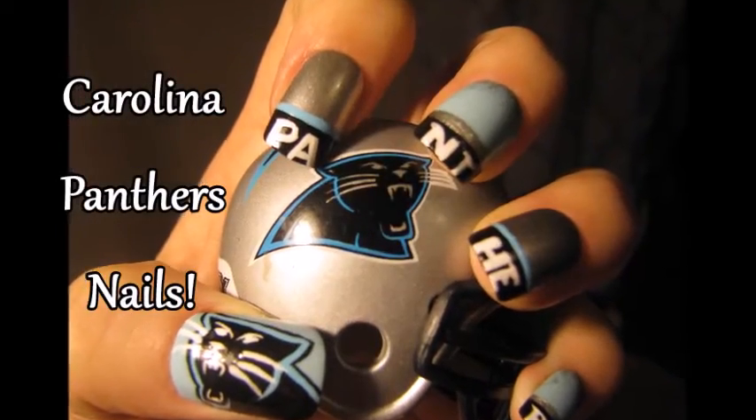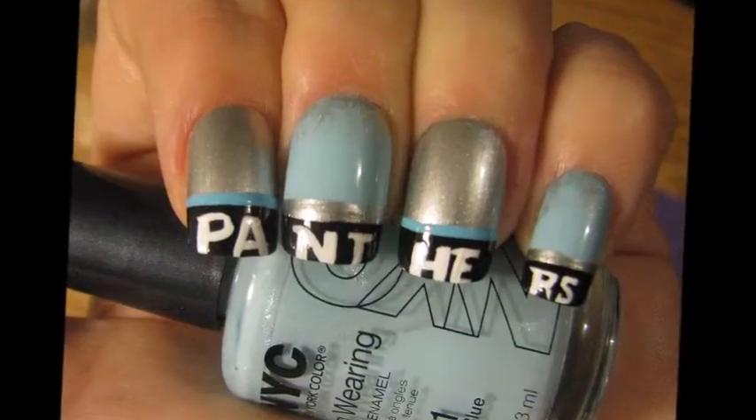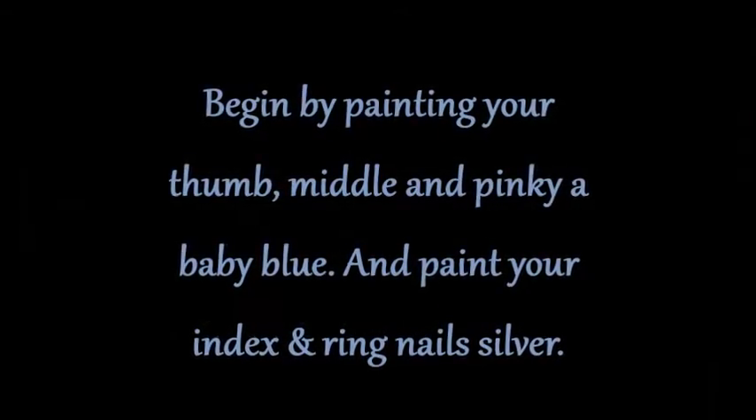Hey ladies, my design for you today is the Carolina Panthers for my NFL series. Begin by painting your thumb, middle, and pinky baby blue, and paint your index and ring nail silver.